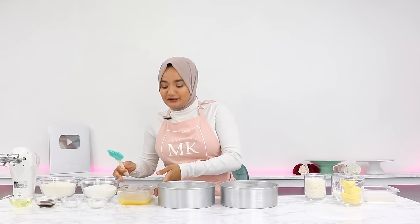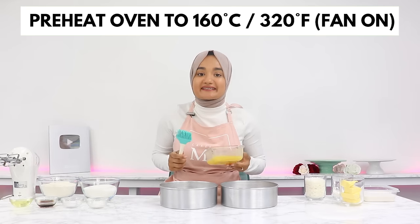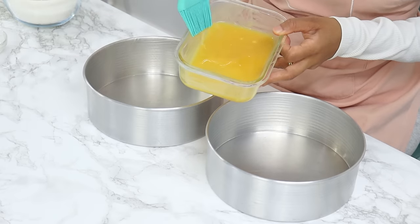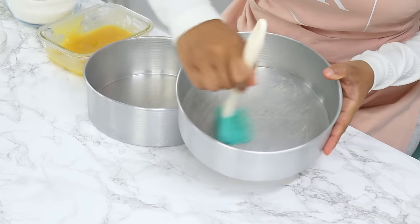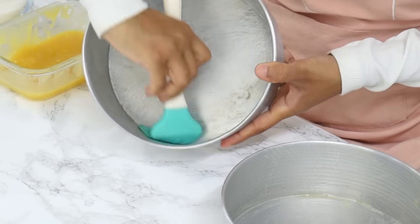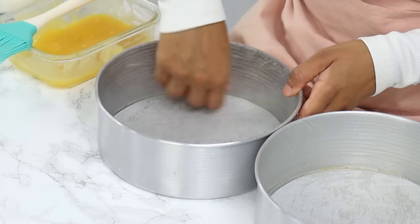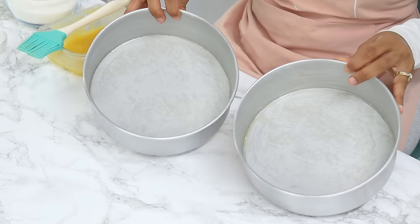To start off, preheat your oven to 160°C or 320°F with the fan on and grease and line the bottom of two 8-inch cake tins. I'm using my homemade cake release to grease the sides and the bottom, and then I'm also lining the bottoms with some baking paper, as this cake does tend to stick to the bottom.